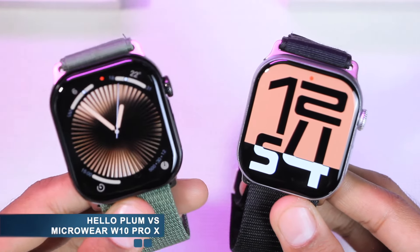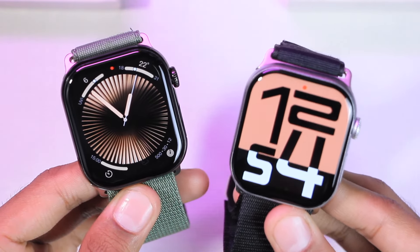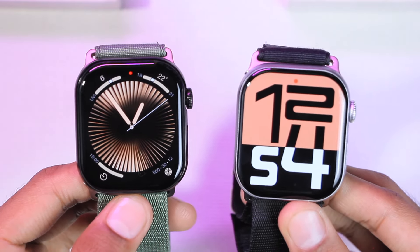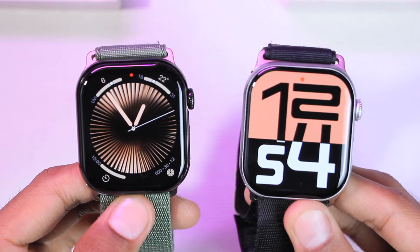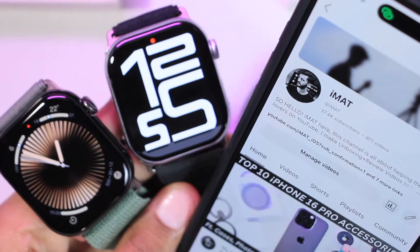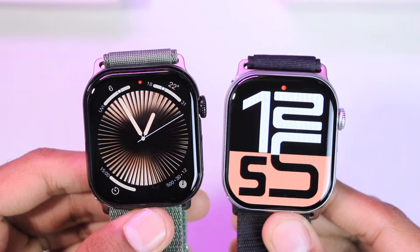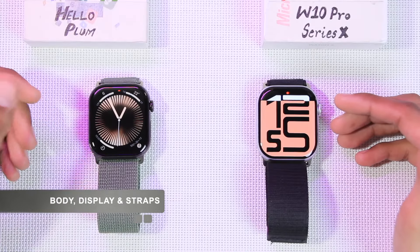Hey guys, I'm Imat, and today we have the Hello Plum smartwatch and the W10 Pro Series X. In this video we're going to be comparing both smartwatches to find out which one is the best Apple Watch Series 10 replica for you. If you're new to the channel, a subscribe would be highly appreciated. Let's start the comparison.